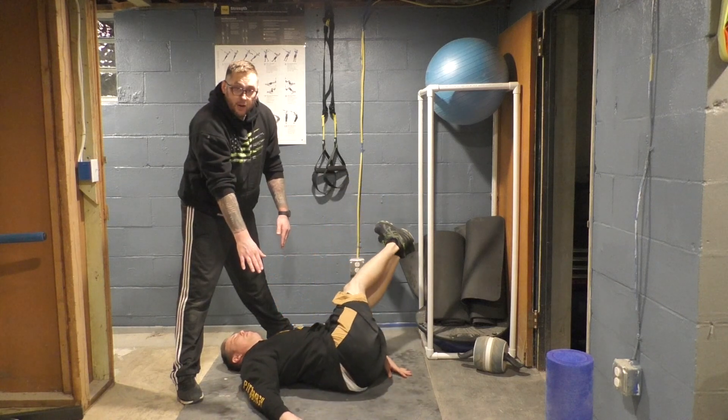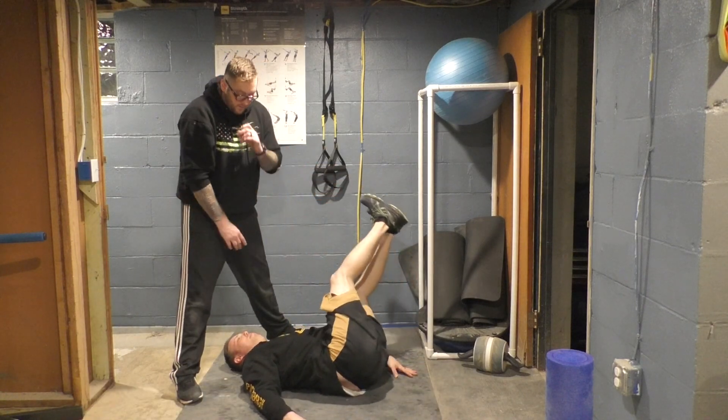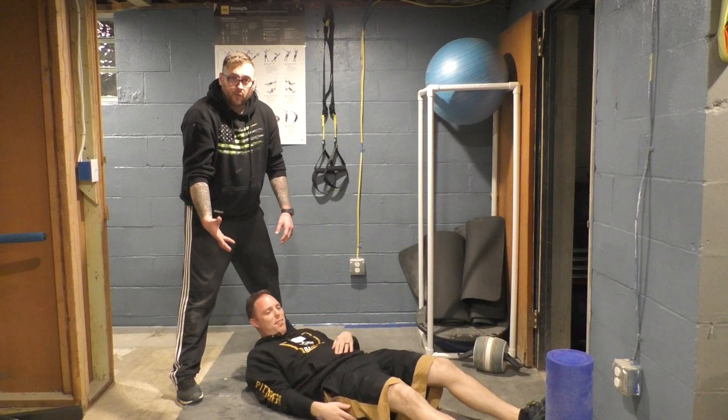This whole time, see how his palms are on the ground — he's flexing his core and using his abdomen to bring his legs back and forth. And that's a blade windshield wiper.